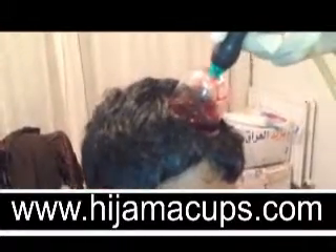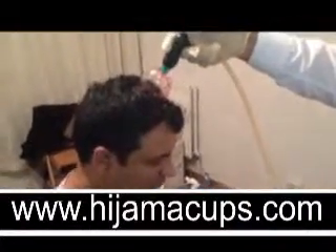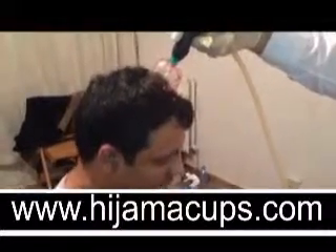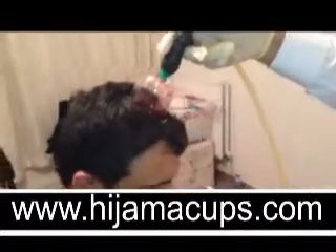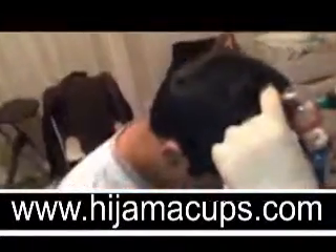We're now going to place the same cup on the spot again. Normally the third time you place the cup, because much of the blood was extracted previously, we don't expect to see quite as much blood come out.